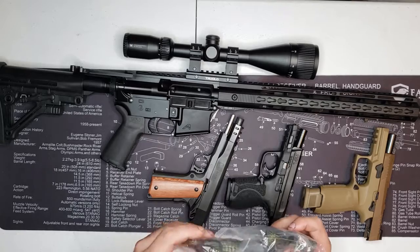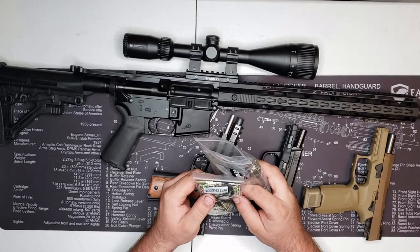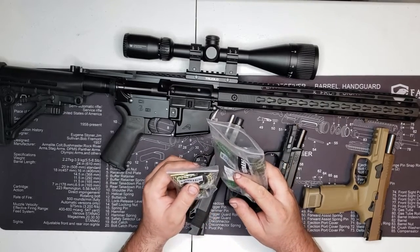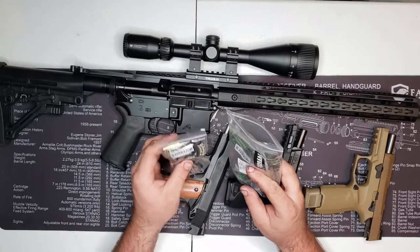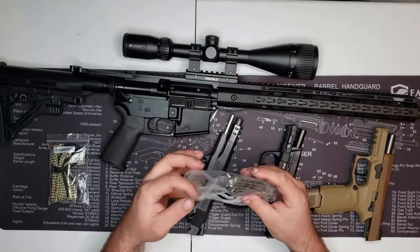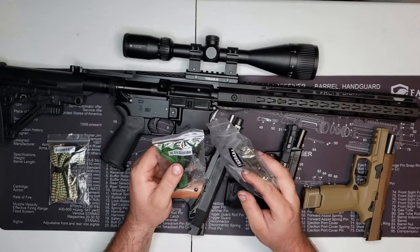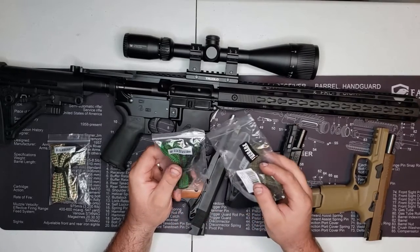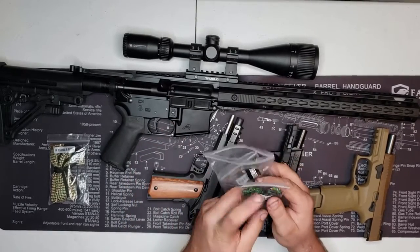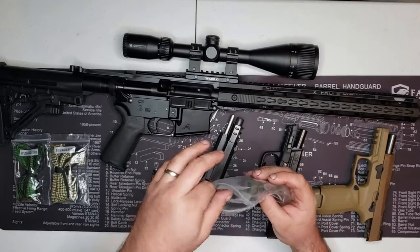So this is a three-pack — sorry I said four, it's three. The first one is a G04 that does 30 cal, 308, 30-06, 300, 303, and 7.62 millimeter. We're gonna use it for the 300 Blackout. The next one is a G02 that does 22 caliber, 223, and 556. I like how they're all labeled — and these aren't stickers, it's actually labeled into the material, which is nice.